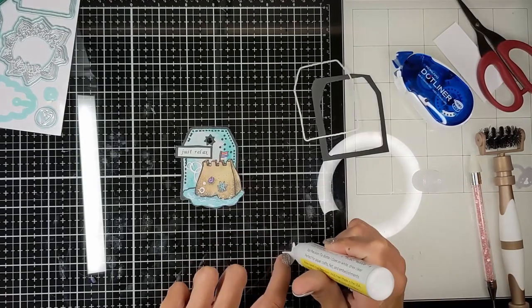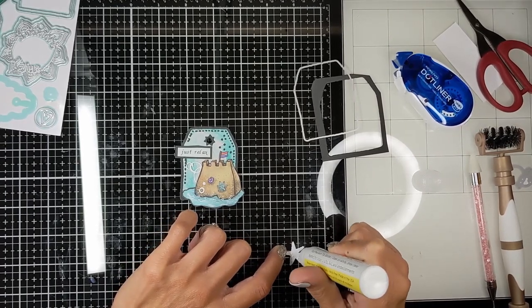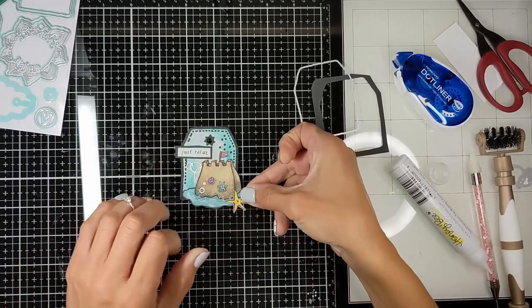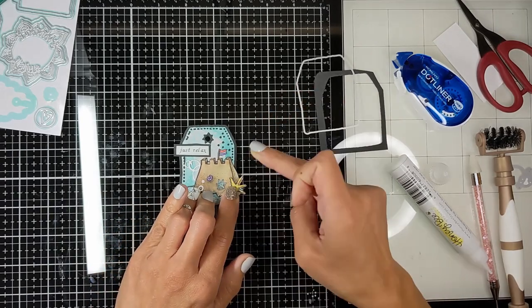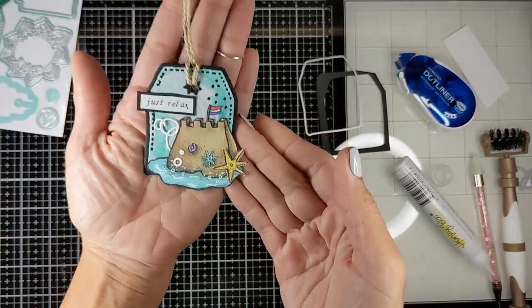For another fun look and to give fullness to the image, I removed a part — there was a tiny mouse next to the sandcastle — and then I cut it and added a star instead. I was so inspired by someone who created a similar tag and I loved it so much.